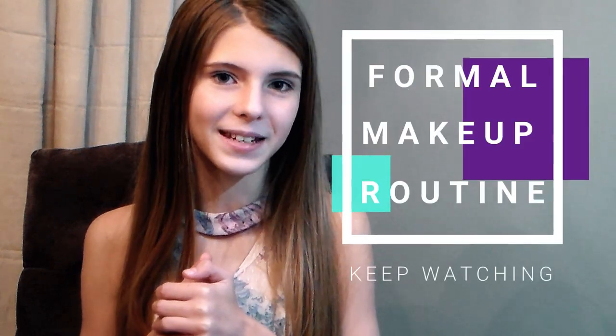Hi guys, my name is Jordan and today I'm going to be showing you my formal makeup routine.